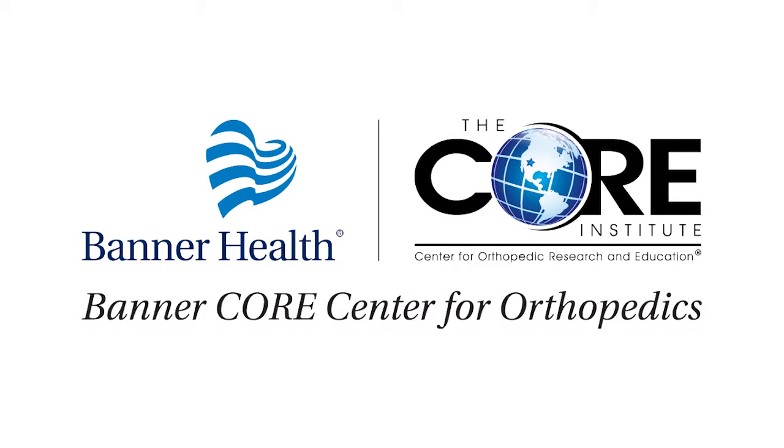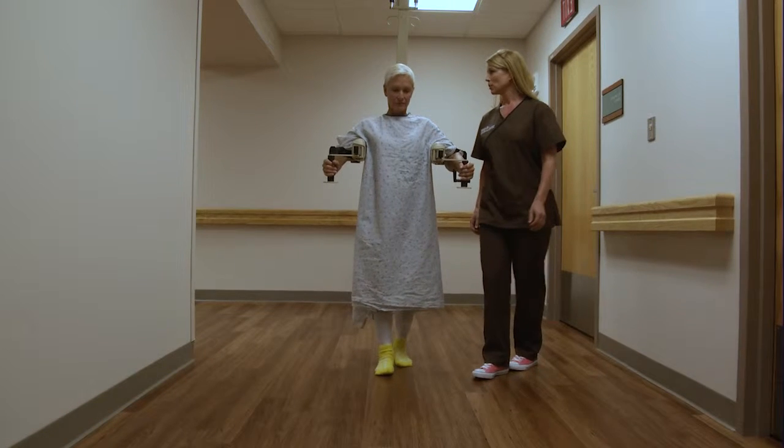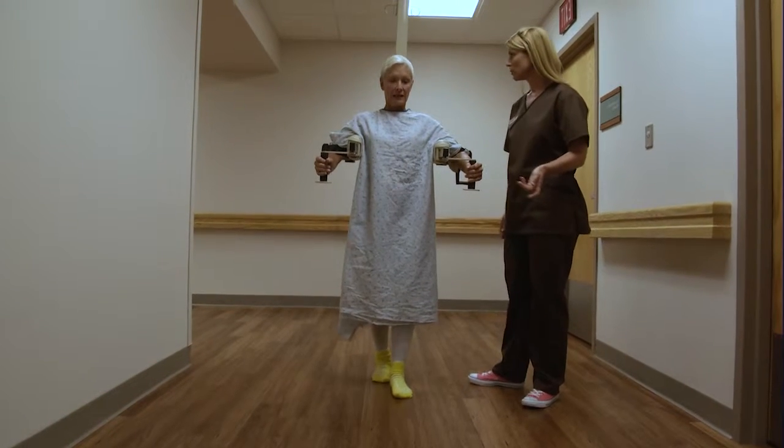Welcome to the Banner Core Center for Orthopedics, where we have combined the expertise of two world-class leaders in order to provide you with the best in class orthopedic care.